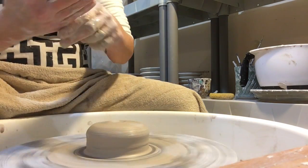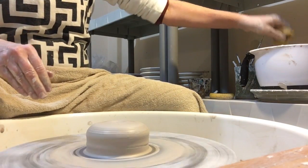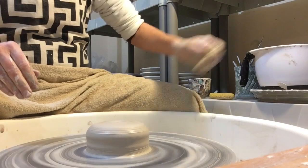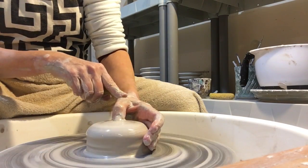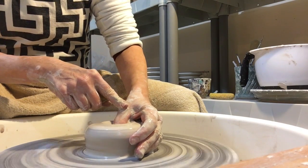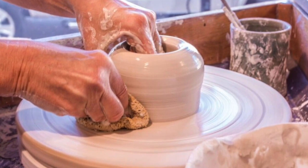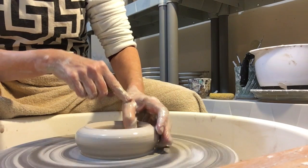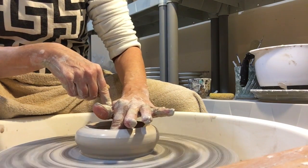To make a mug I usually use about a pound and a quarter of clay. I'm throwing with porcelain — I like to throw pretty dry. After centering, you need to make your first hole in the center of the clay. After making four or five hundred mugs, you know how far down you can go so that you don't go all the way to the wheel head, but just enough so you can cut it off when you're done.